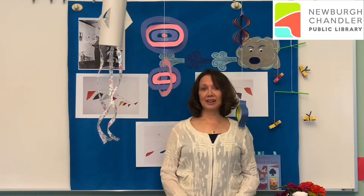Hi friends, I'm Miss Deanna, and I'm here at the Bell Road branch of the Newburgh Chandler Public Library. I'd like to share an adventure in art with you today. But before we do that, I want to read you one of my favorite poems by Christina Rossetti.